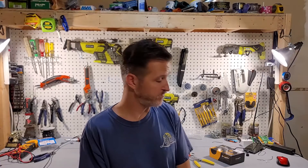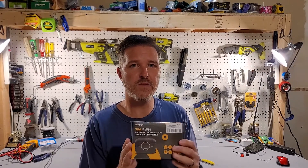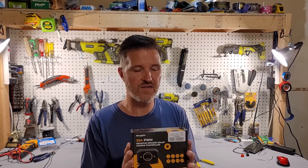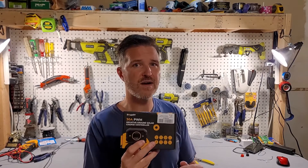Hello everyone and welcome back to the channel. Today I've got another review for you, but this time it's a solar charge controller — the BougeRV 30 amp PWM solar charge controller. They sell these PWM charge controllers in 10 amp, 20 amp, and 30 amp, and this one runs for right around $37 right now on Amazon.